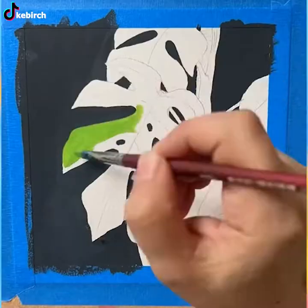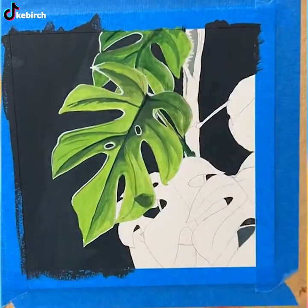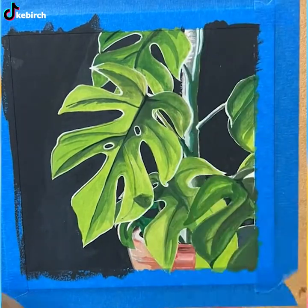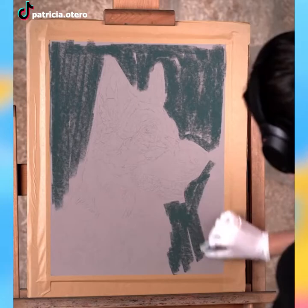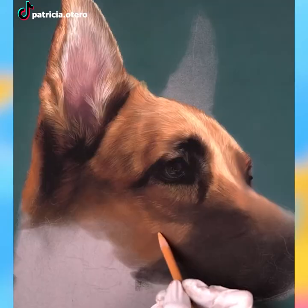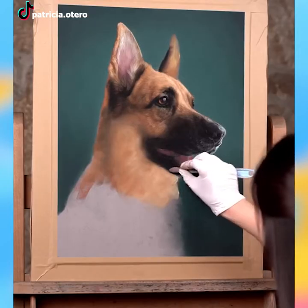Hey plant lovers! I have no idea how she does that, but when she paints, it's as if she's painting in 4K. The quality of looking so realistic is off the charts.